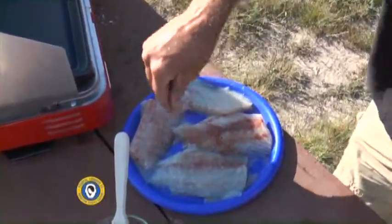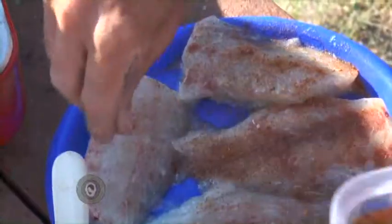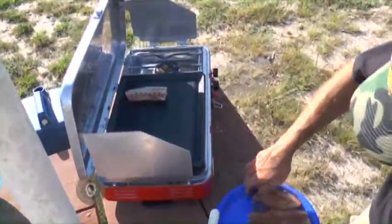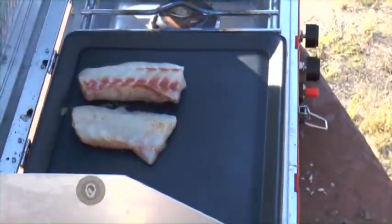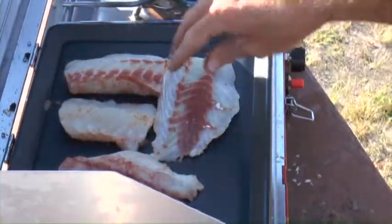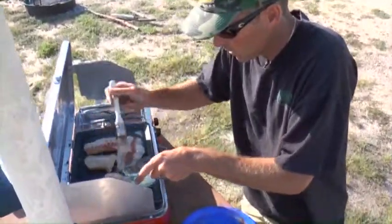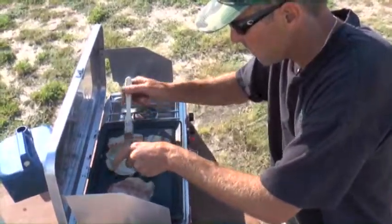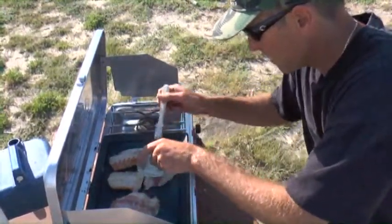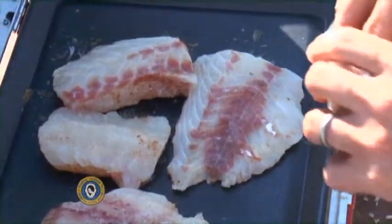And then we'll go into the clean hand and coat them with some blackening seasoning. I'm not shy with the seasonings here — we want a good bite of seasoning. You want to know you had some blackened fish. I'm going to take them and go right onto the heat with them. Get all four of these guys on here. Give them a good coat and do the same thing on this side. You will have heavily seasoned blackened fish.